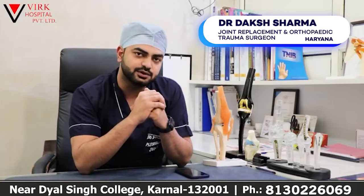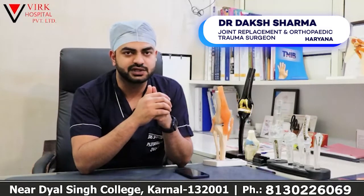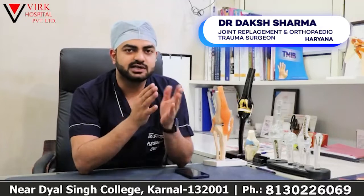Many patients say that knee replacement is good, but when they are doing physiotherapy or exercise, they feel pain. The pain was because of the cut-away muscles that were needed to reach the joint.